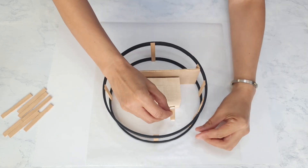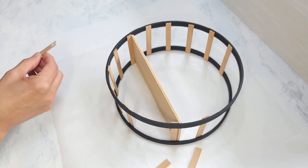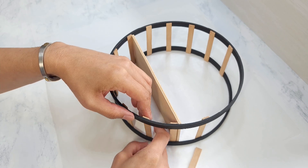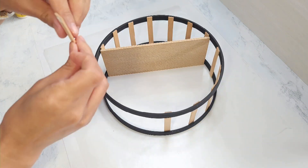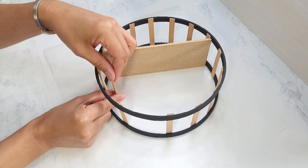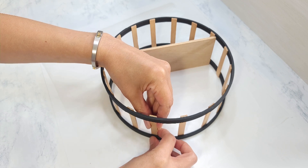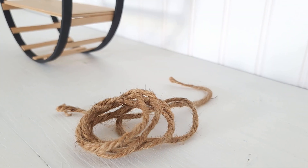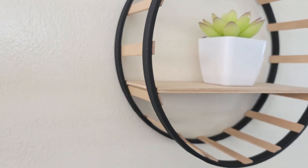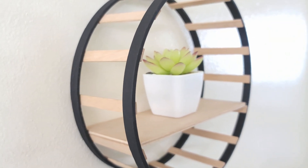Then I glue the rest of the popsicle sticks around. You can certainly customize the amount — you can add more to cover up the sides even more, and I think that would be pretty as well. To hang, I tie jute cord on top, and I am done. This came out adorable — it's perfect for displaying some lightweight votive candle holders or succulents. It's so pretty.